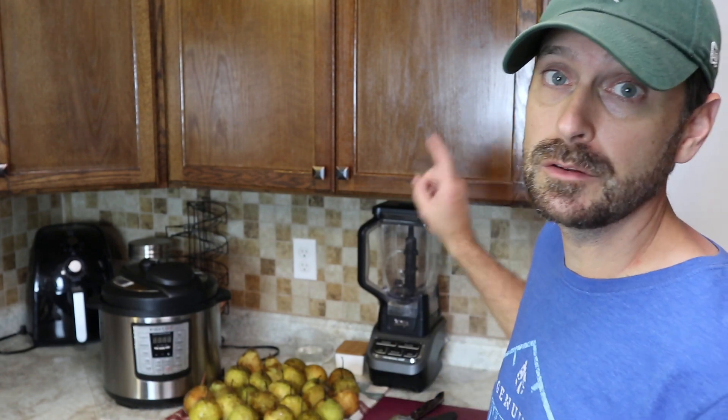The first part is done in the Instant Pot and it makes this process go way faster than normal. But you're still going to need to use your blender, and then we will take out the stainless steel insert out of the Instant Pot and put it on the stove to complete our pear butter.